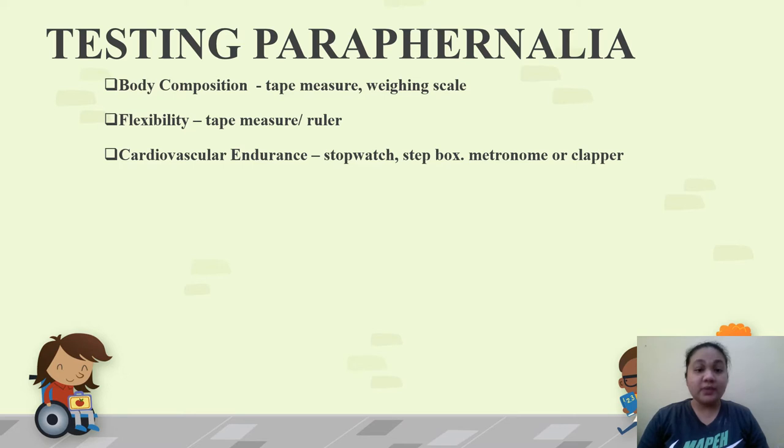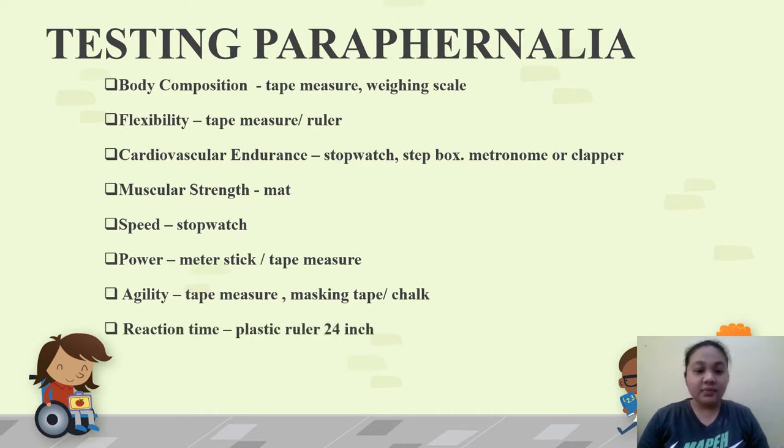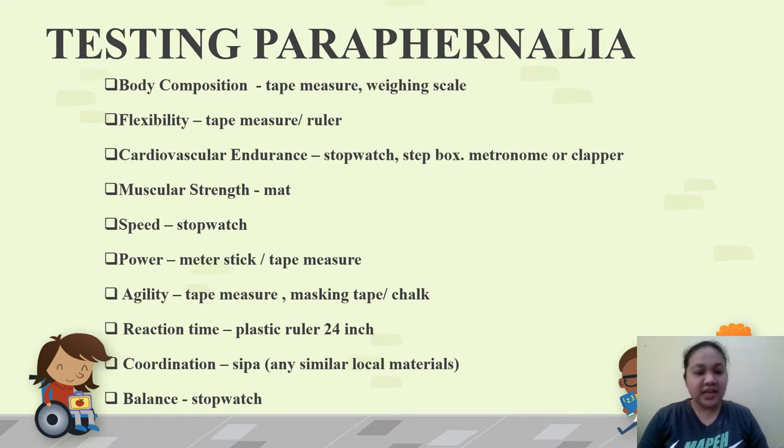If you do not have a stopwatch, you may use your cell phone. For power, we use a meter stick or tape measure. For agility test, we use tape measure and masking tape or chalk. For reaction time, we use a 24-inch plastic ruler. For coordination, we use SEPA or any similar local material — you can also use a bunch of rubber bands. And for balance, we use a stopwatch; again, your cell phone works too.